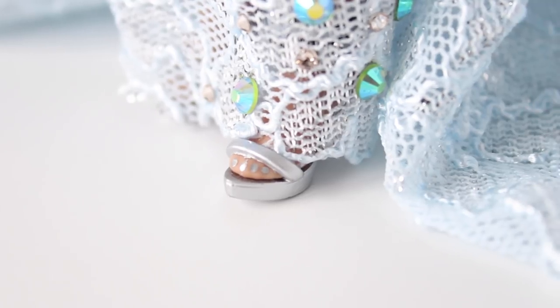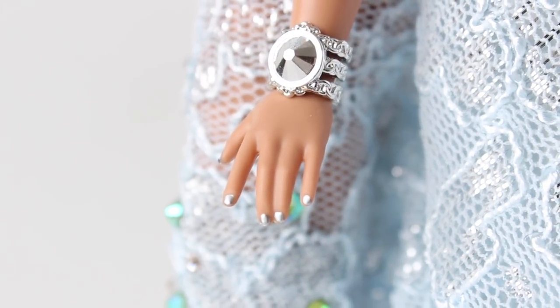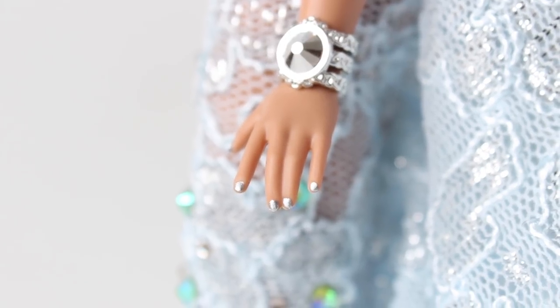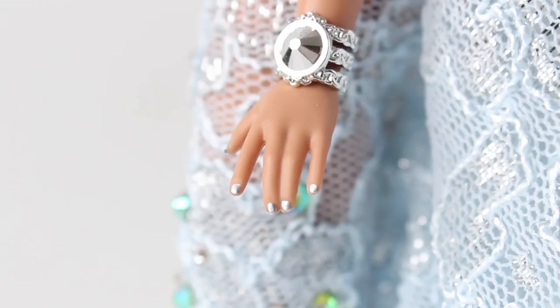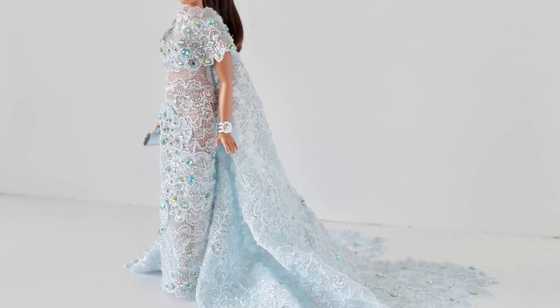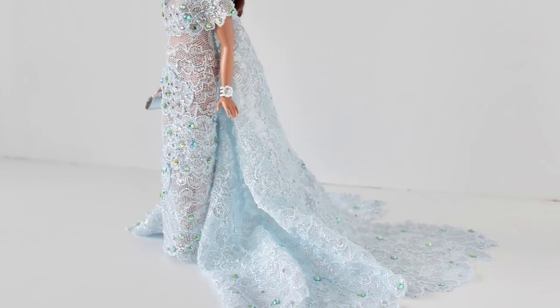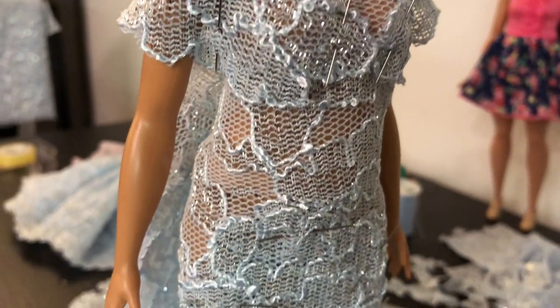Of course I had to give her a new pedicure in metallic silver, and some new sandals. And with the pedicure goes a manicure — look at how freaking cute her hands are! A metallic silver manicure to go with the pedicure, and I just love the way it sets off this entire look, so beautiful with her skin tone and her hair coloring.